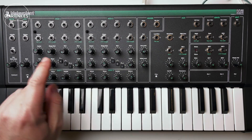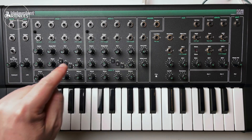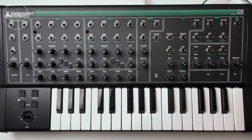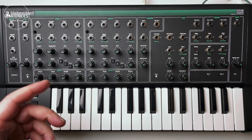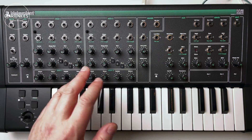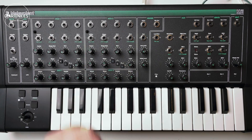The oscillators have controls for frequency — coarse and fine — shape modulation, FM1 and FM2, shape and level. With the three switches per oscillator you choose which waveforms you want to hear at the same time.